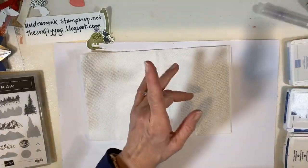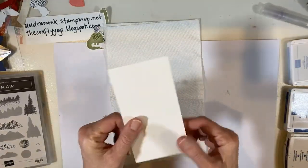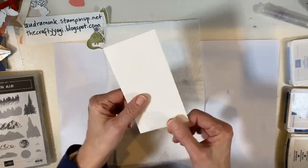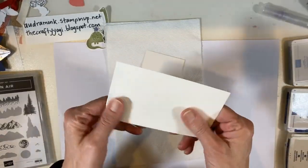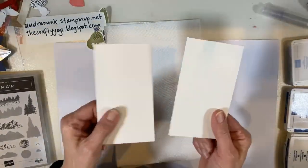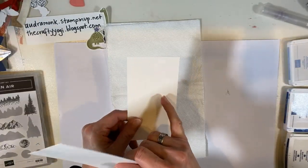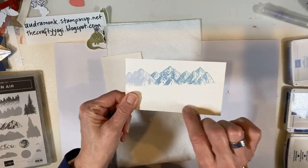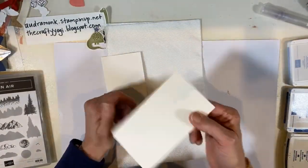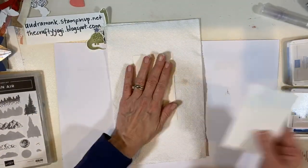We're going to try something totally different first. This is a piece of shimmery white — for watercolor you want watercolor paper, but we also have shimmery white. I recommend watercolor paper, but let's see what happens on shimmery white. This is my mess-up from when I made that earlier project; I'm just going to use the back. It totally works.